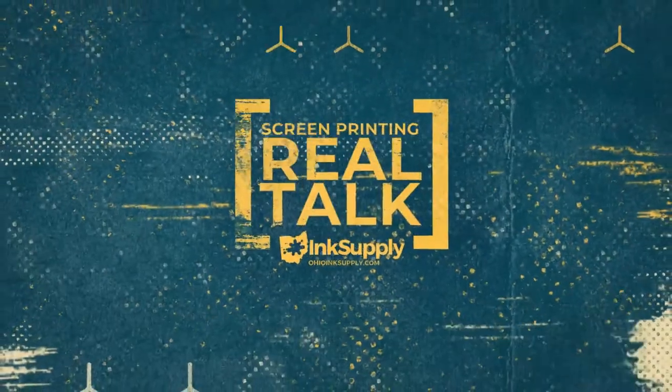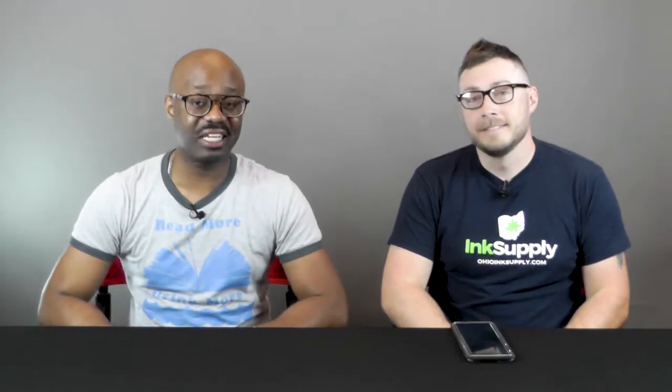Welcome to another episode of Screen Printing Real Talk. Today we are going to be discussing mesh. I'm Ramad Jamal, sitting here with Rick Province, the owner of Ohio Ink Supply. Let's get into this conversation.